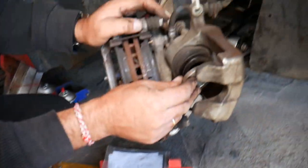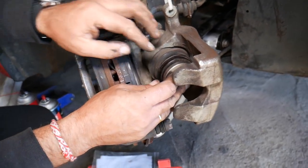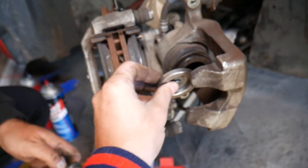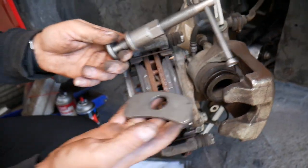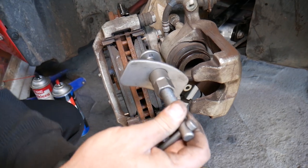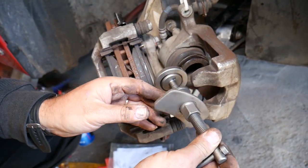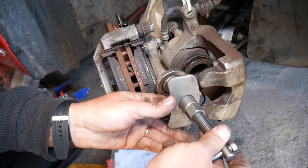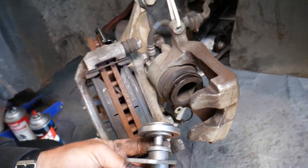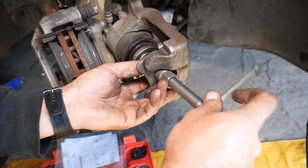This kit works for both front and rear brakes. Most rear brakes require you to turn the piston to compress it, while front ones you just push in. Find a fitting that fits your caliper piston — like this one here. Then take one of the compressor plates — it's a magnetic one — place it on, and turn the tool a little bit to fit it in there, positioning it like that.